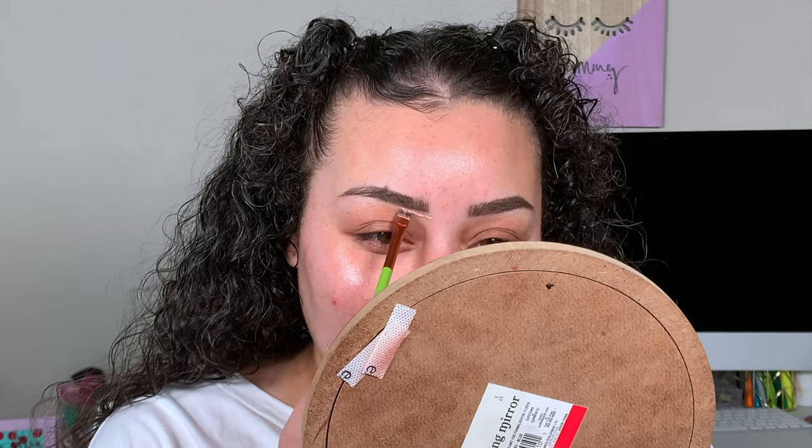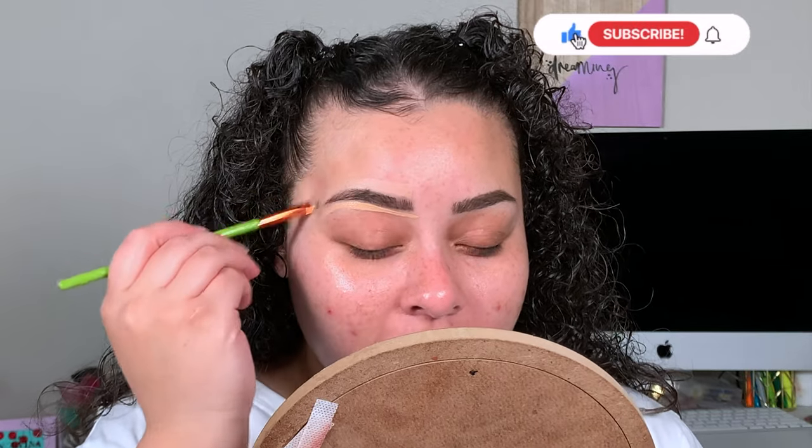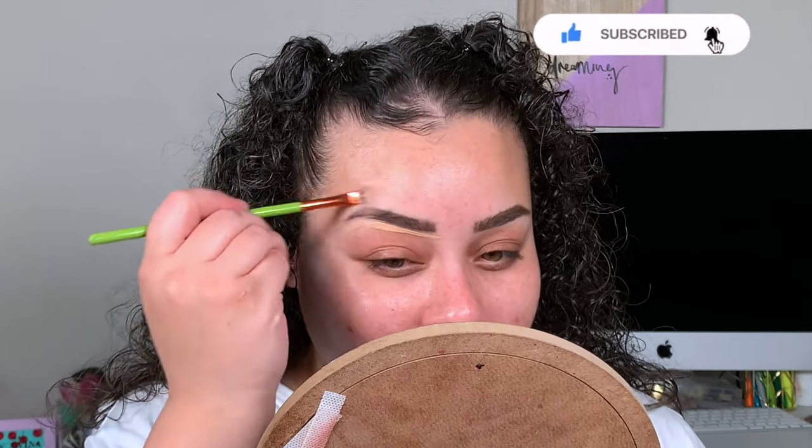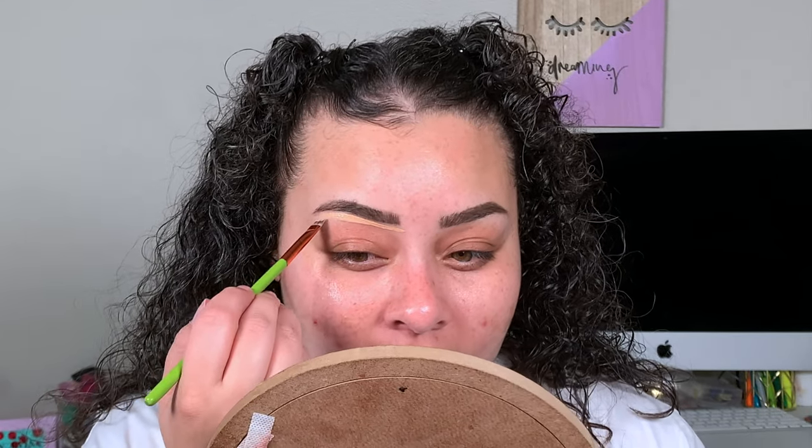Now going in to clean up the brows, we are going to take our Maybelline Fit Me Concealer that we chose out. I'm trying to look at the camera more because when I edit videos, I realize I don't look at the camera that much, and I feel like I say that every video. I've been hinting at Brian that we should get me a new phone, but I don't think he's picking up on it. Maybe because it's a hint and I'm just gonna have to ask directly.